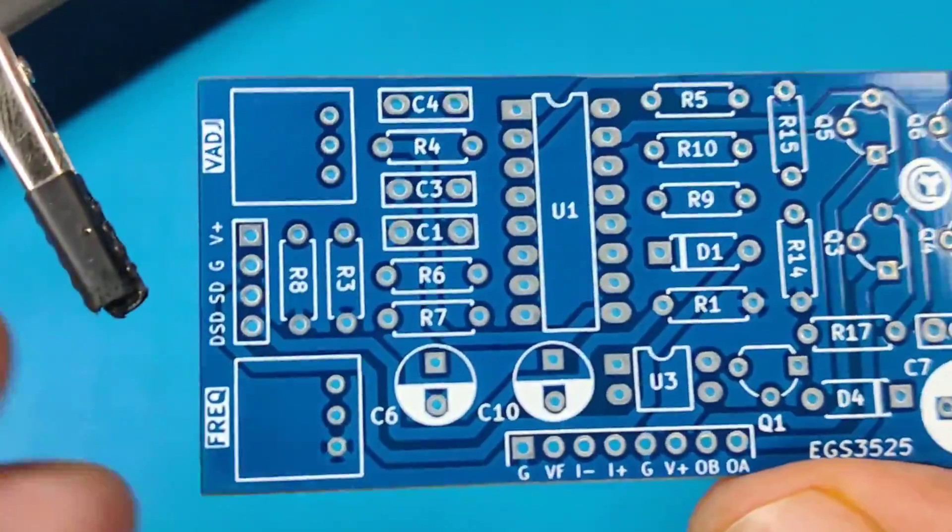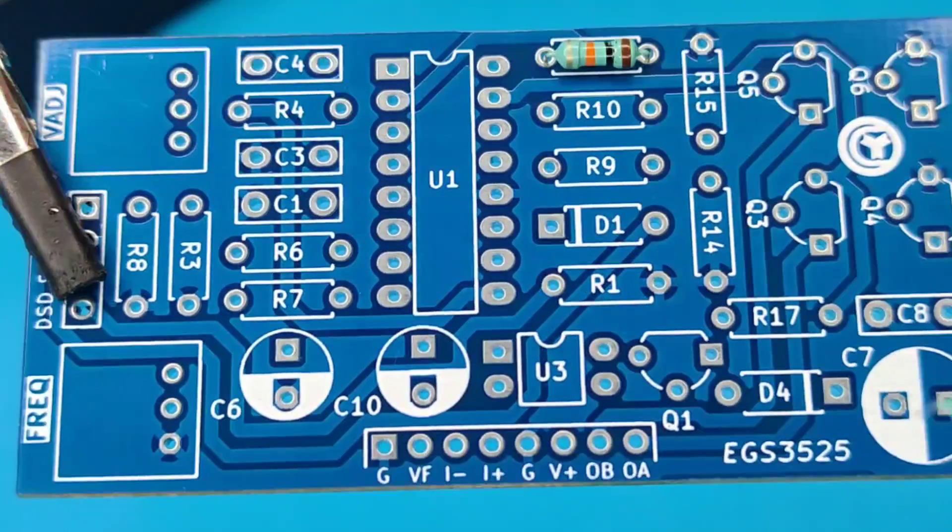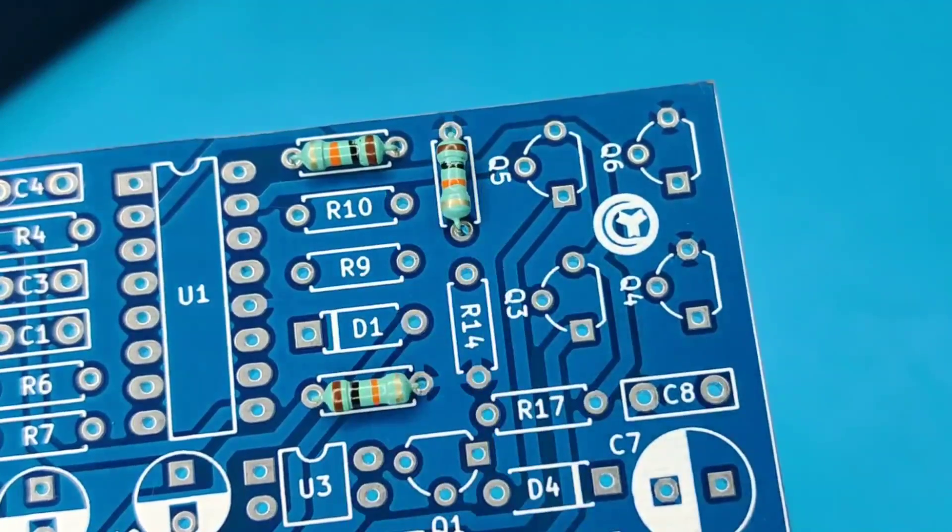And now it is time to assemble the PCB. Let's place all the components on the PCB according to the circuit diagram.